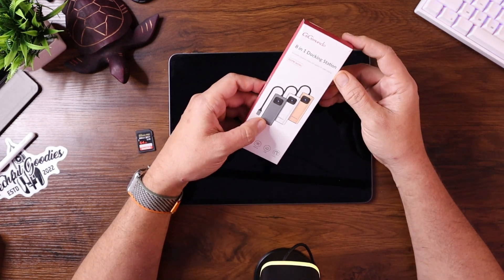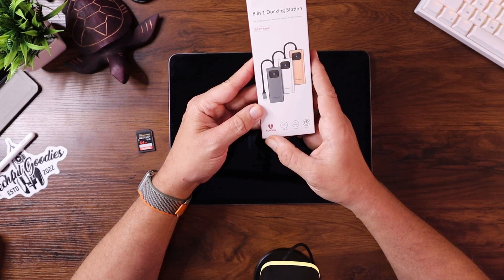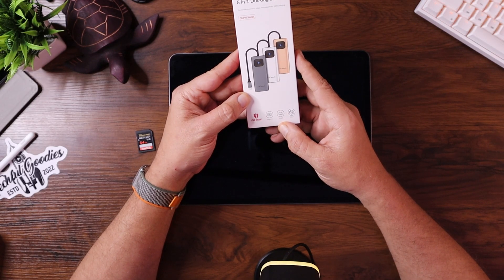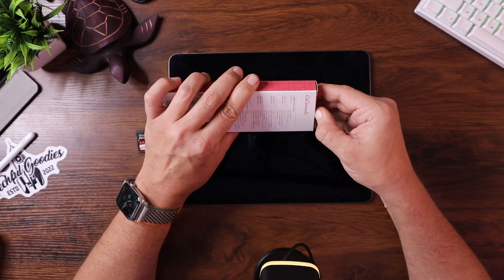This is the 8-in-1 docking station from Gigamundo. On the box it has 100-watt power delivery, so if you only have one USB-C port available you can charge through the hub into the device you're connecting to. That's why I have my iPad here — that's what we're going to use to test it today. It also has HDMI 4K, one gigabit ethernet, and five gigabit transfer rate for all the USB 3.0 ports.